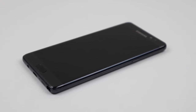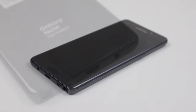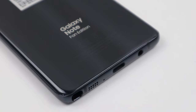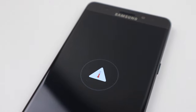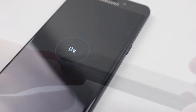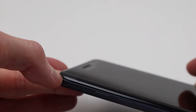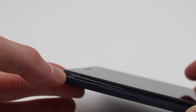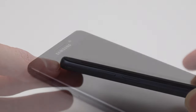Hi guys, welcome back to another Hugh Jeffries video. In this video I'm going to be attempting to repair this Galaxy Note Fan Edition, which was described as not turning on or charging. Beyond the non-charging issue, the device has a loose home button, lifting screen, and it's missing its S Pen. This phone is a rebranded Samsung Galaxy Note 7 with a lower capacity 3200 mAh battery, released in 2017 and never recalled.